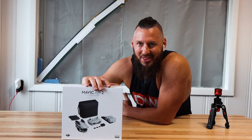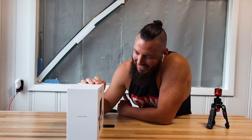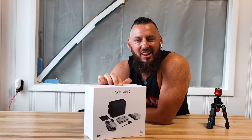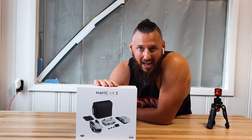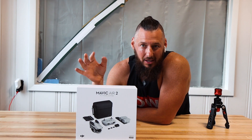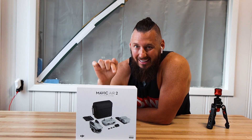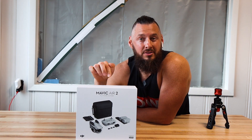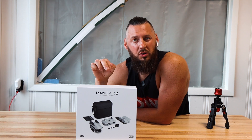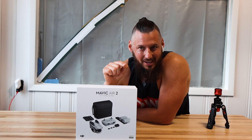It's here — the Mavic Air 2. Am I excited. I got the Fly More combo and I'm going to show you what's in the box, what some of the images look like — daytime, evening time, perhaps even night — and let you know if I think you should buy this as an upgrade or as a new beginning drone flyer. Let's check out what's inside.